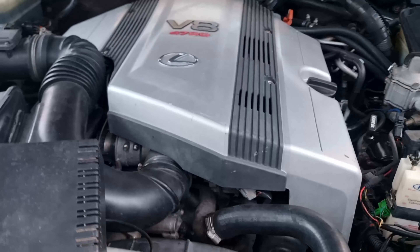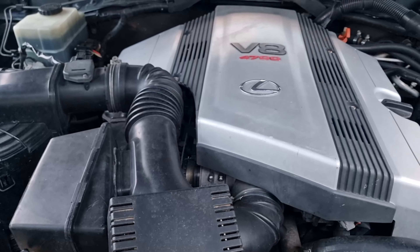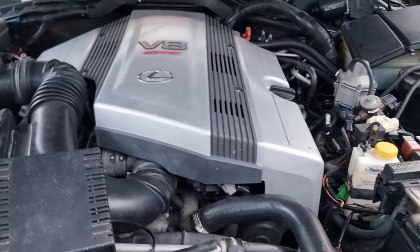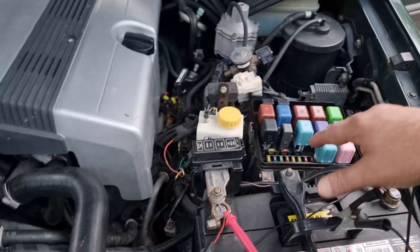G'day. A mate of mine asked me to come over and help him locate the fuse box inside this Lexus 1999 LX470. An easy one to find is under the hood, but the one inside the car was harder to track down.